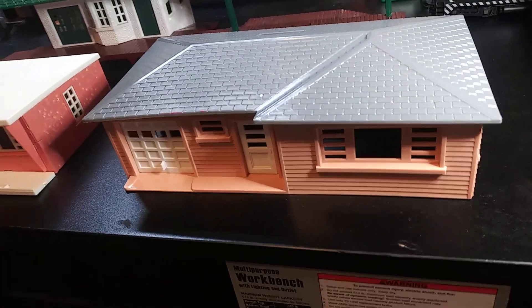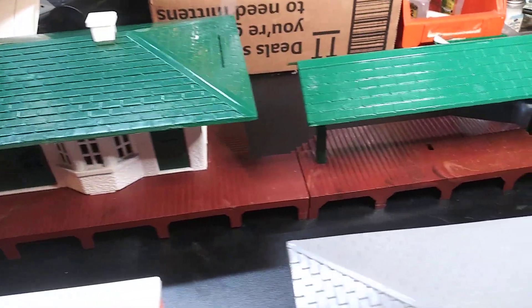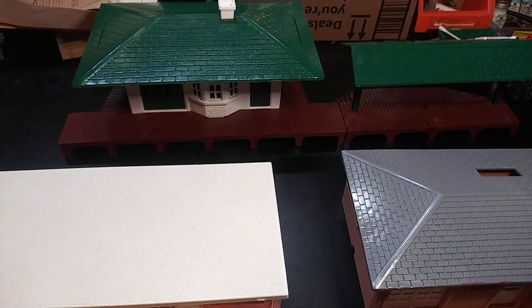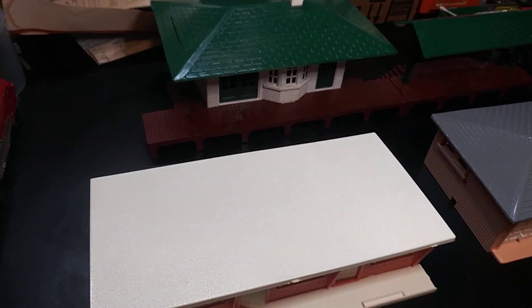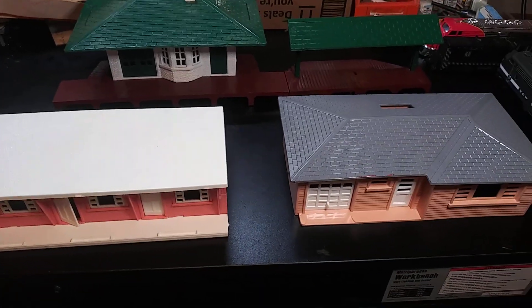So what we've got done today was one house, one motel, and one train station — all Plasticville. All bought used off of somebody's entire layout I purchased. I believe it was a 4x8. I hope you guys enjoyed. Have a great day, everybody.